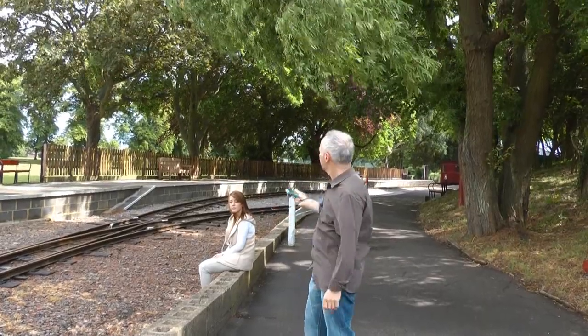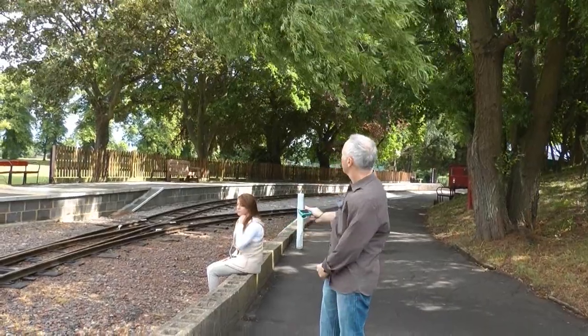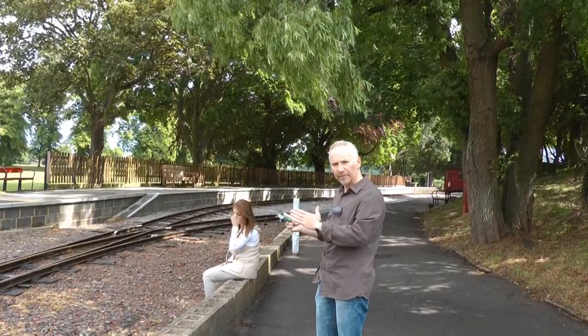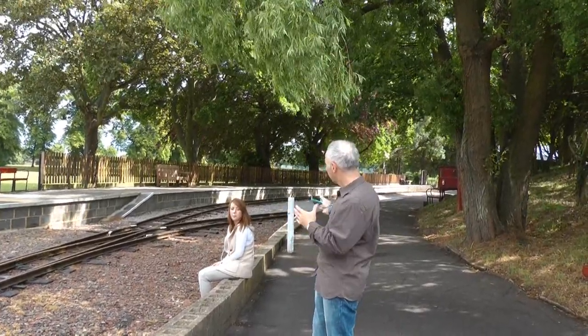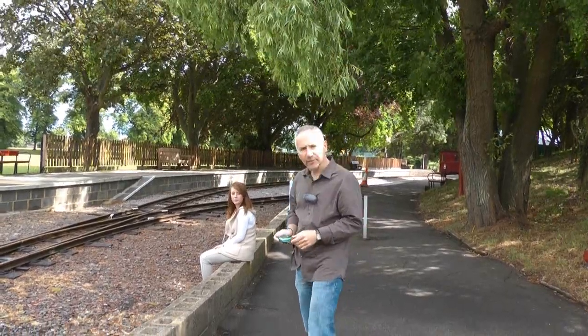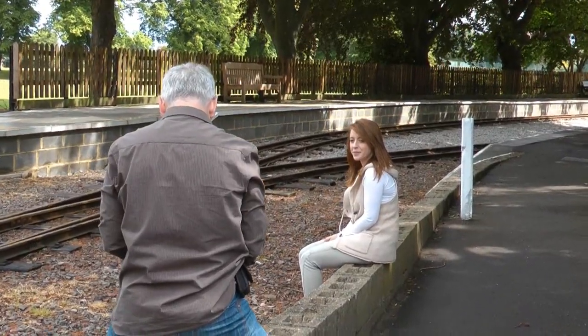Here we've got another example of top shade. We've got this tree with the branches coming right over Lara's face. You don't want to be too far underneath the tree — just on the very edge of it, otherwise the subject will go too dark. The sun's shining so I've also made sure that there's no speckled highlights on her face. Brilliant.